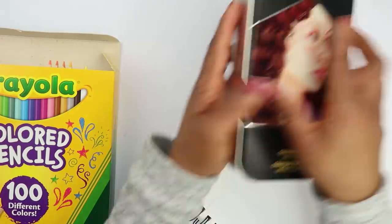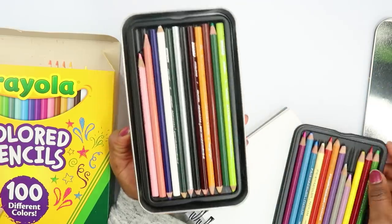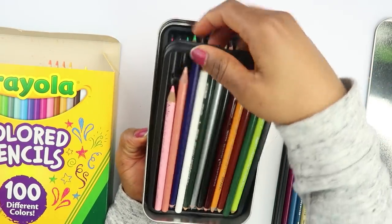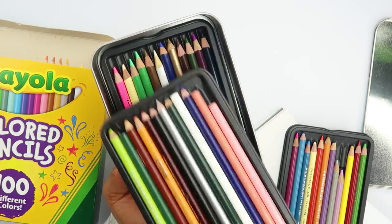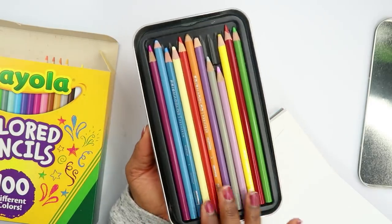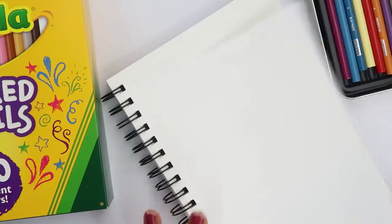Looking at my Prismacolor pencils — these are not Neo, so some of them have different sizes. I mostly use my Prismacolor pencils for little accents at the end of a drawing. So let's go ahead and look at the pigment of the pencils.